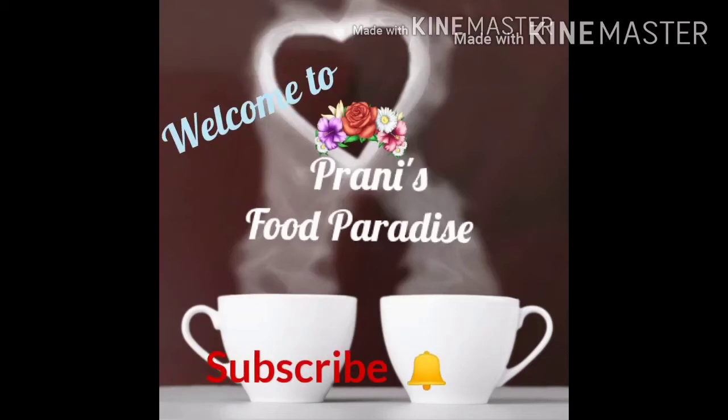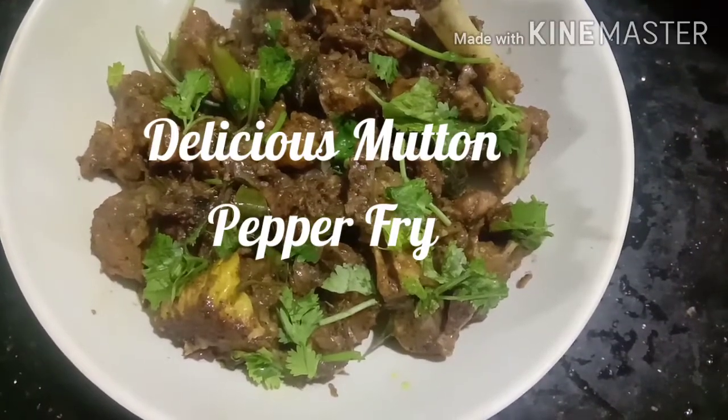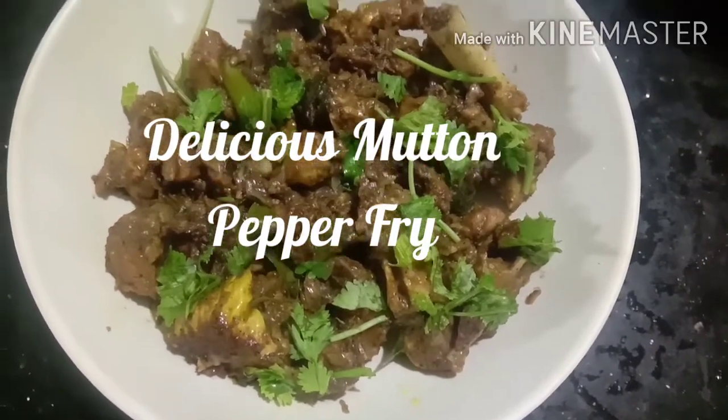Welcome to Pranis for Paradise. Subscribe to this channel to get notifications on next videos. Hi friends, now we are going to make a mutton pepper.